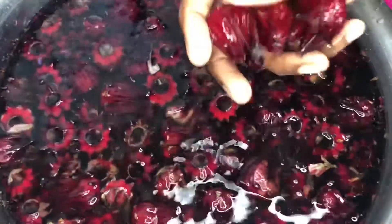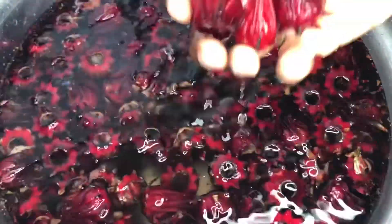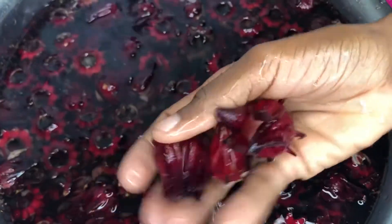What I'm doing now is removing the good from the bad — the good sorrels from the bad sorrel.